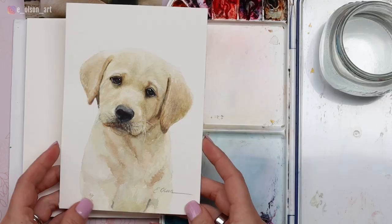Hello friends! Today we're going to sketch and paint this adorable little yellow lab puppy. I've actually done this one before — I did this painting about three years ago and I've had so many people ask for a tutorial.